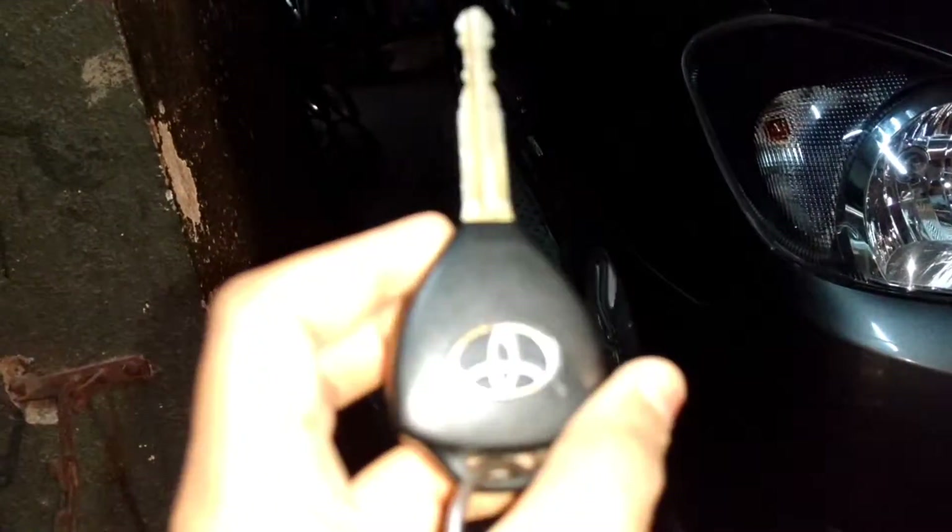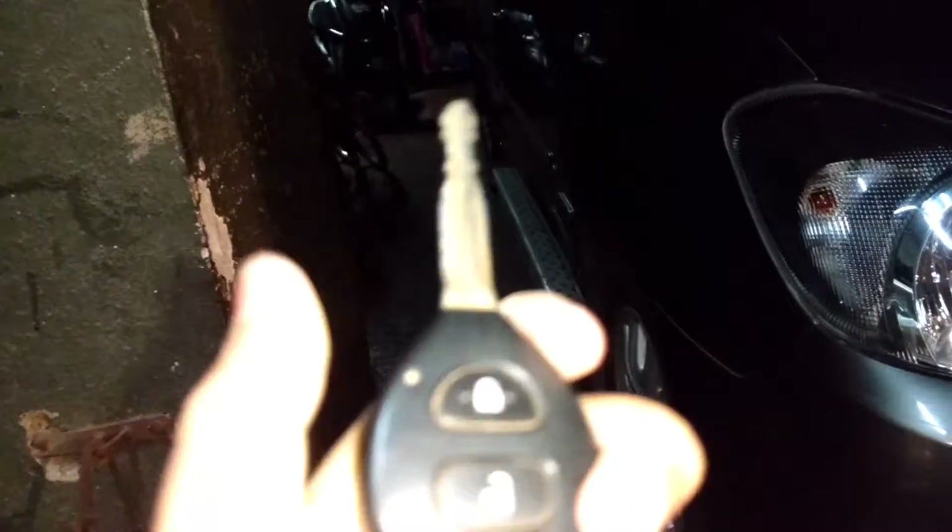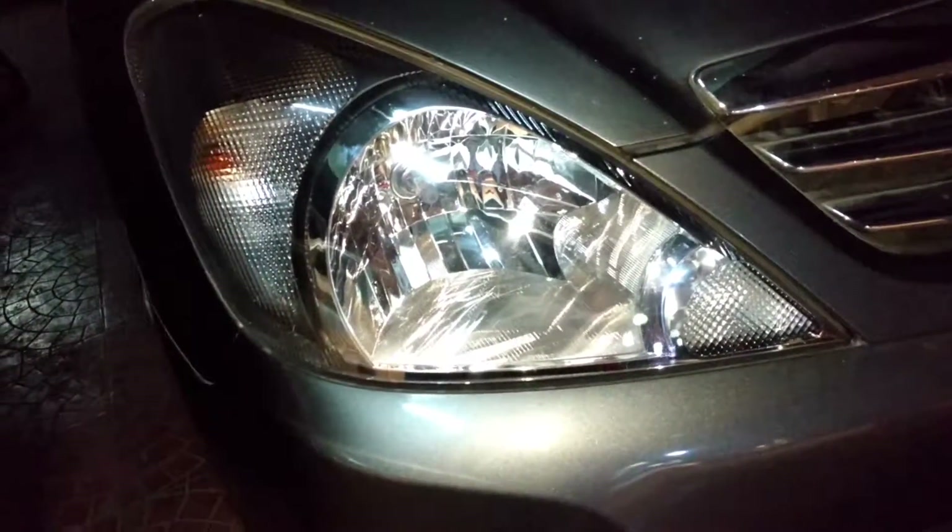So let's get started. Here is the key for the car — it is just Toyota's normal key design. You can see you have a Toyota logo with your lock and unlock function. Starting from the front, you can see you have your halogen reflector beam headlights, your turn signals, your fog lights, and your chrome grille with the Toyota badge right in the middle.